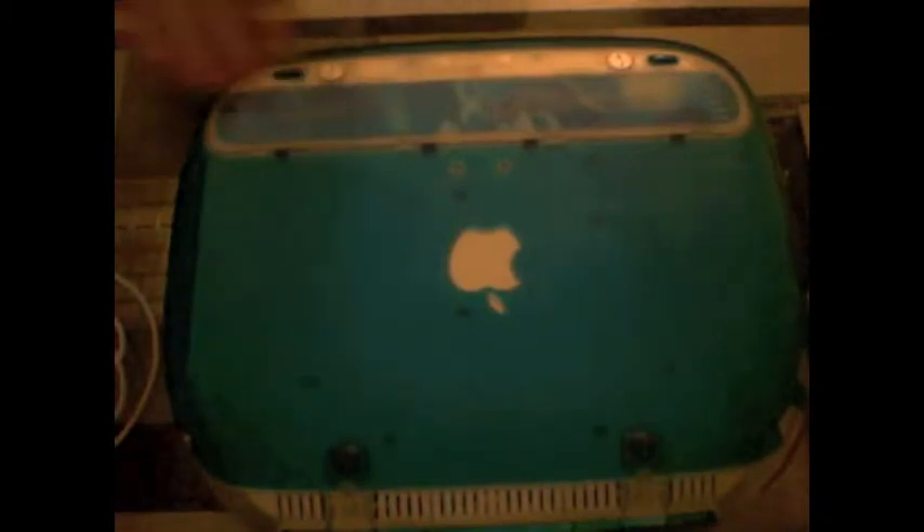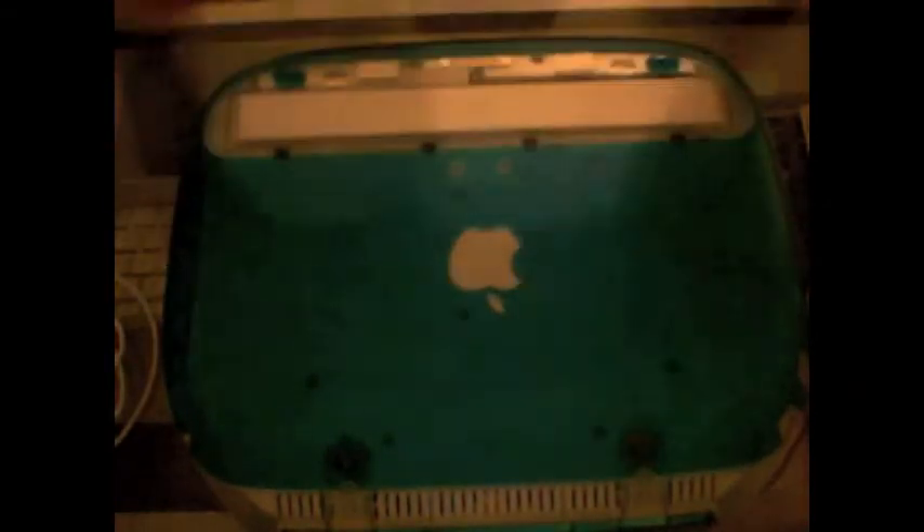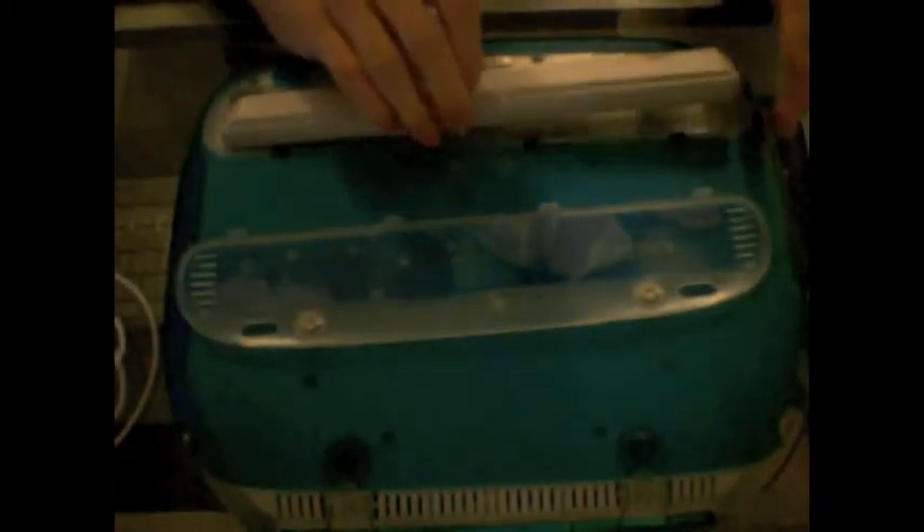We start at the bottom of the iBook with the quarter — put it in each of these slots, rotate, rotate, and lift off the cover. Then you'll see this plastic tab here; hold the battery out, it comes out like that. Set all that aside.